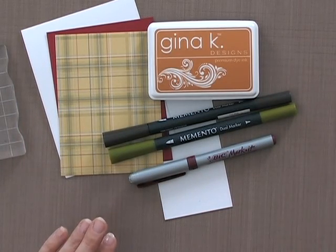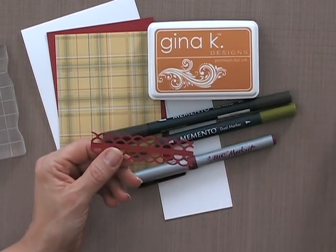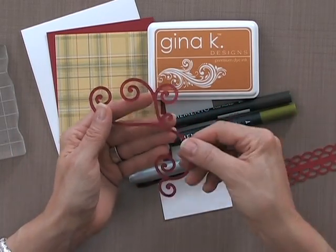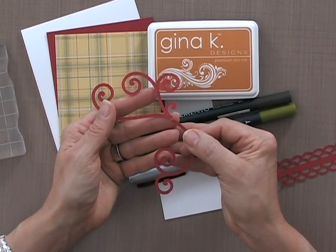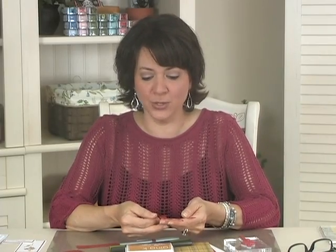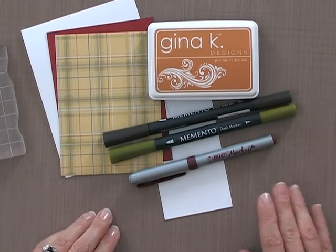I've cut a couple of little pieces on my Silhouette — a border that I cut into two parts, and a flourish which is a larger flourish from the Silhouette store. I got both the border and this flourish there, but if you have a flourish or border die or a paper punch you can use those as well. I'm also going to use a little bit of adhesive and some scissors.